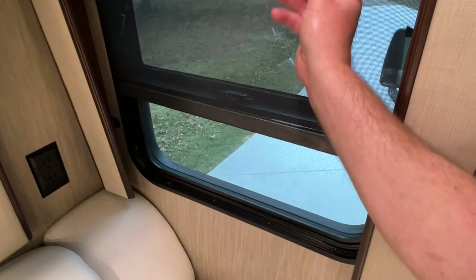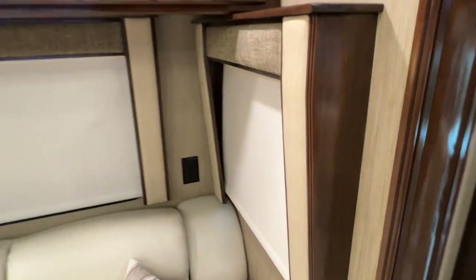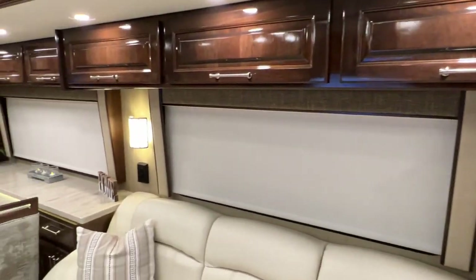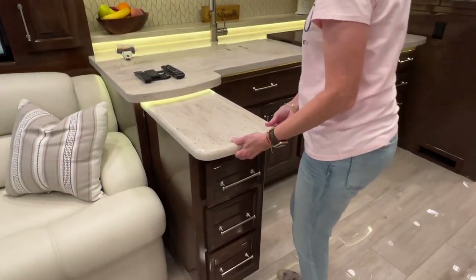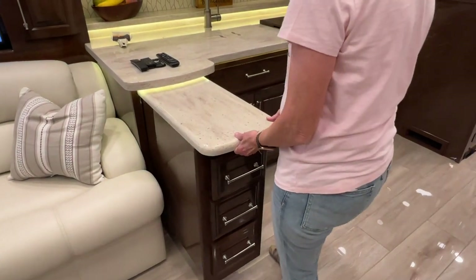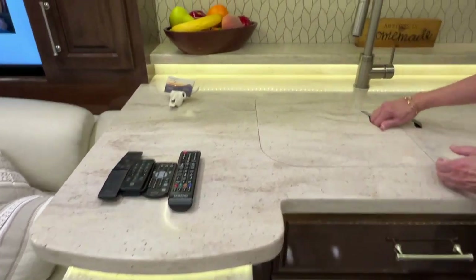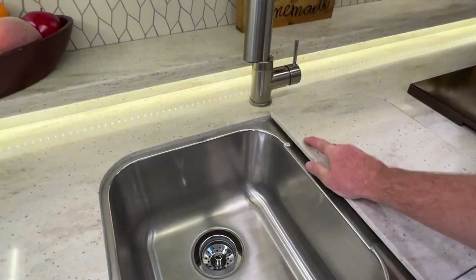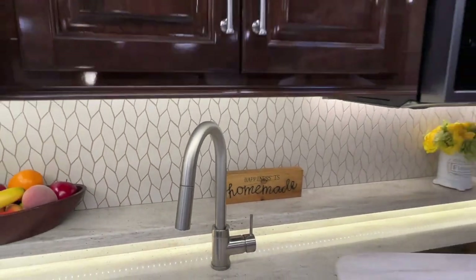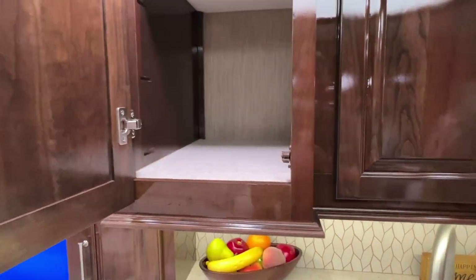I do like the fact it's got manual blinds — the power ones are nice until they don't work, and it happens. I prefer the manual myself. We have an island here, which is very nice and gives you more space in the kitchen. Solid Corian countertop with lights. Beautiful stainless double sink. Backsplash. Very nice. I love the pattern on this too — it's not going to get outdated.